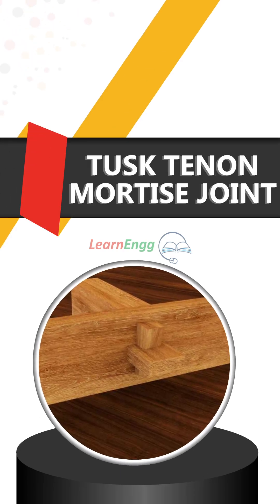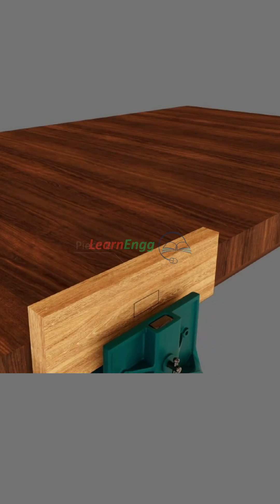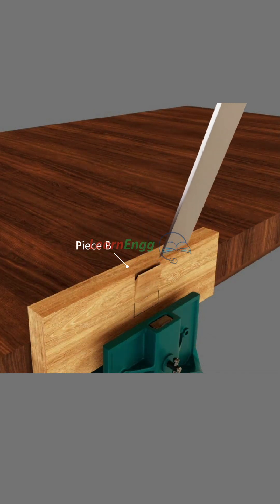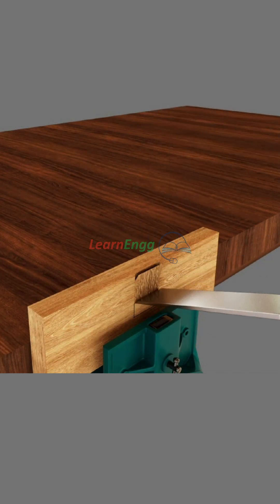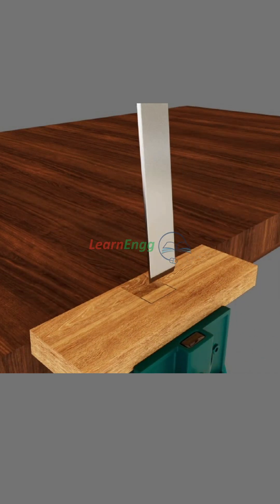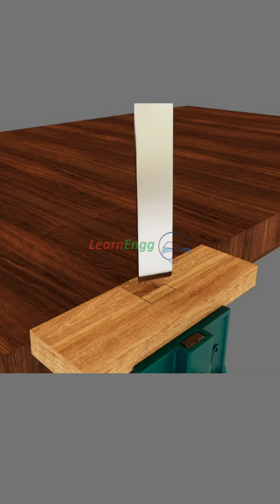Tusk tenon mortise joint: take the slant cut on the wooden piece B using a firmer chisel and hammer. Turn and hold it on the vise, then take the center slot by firmer chisel and hammer for the tusk tenon mortise joint.